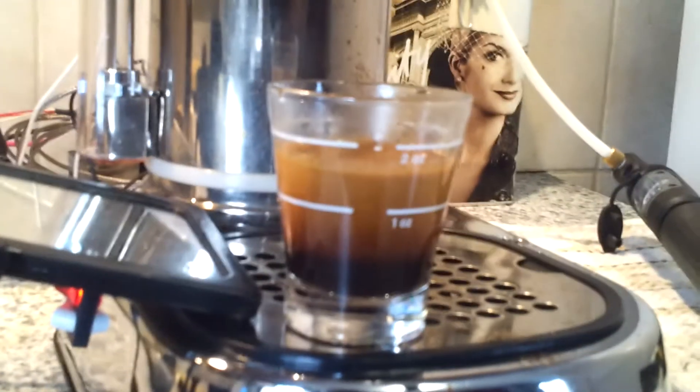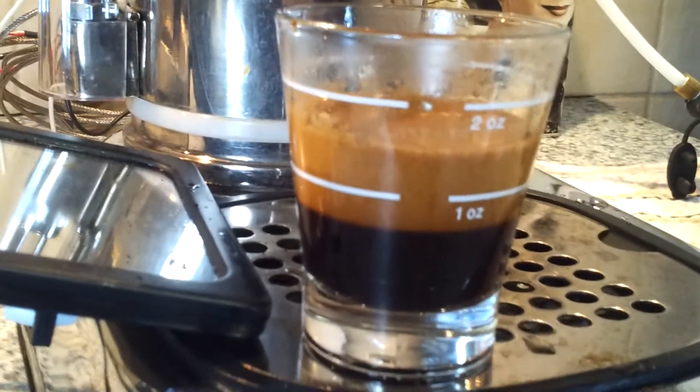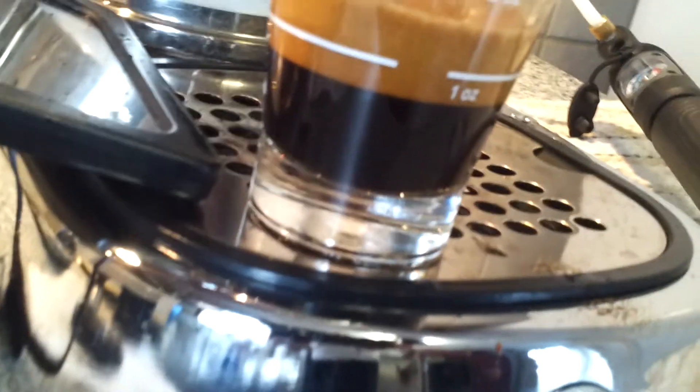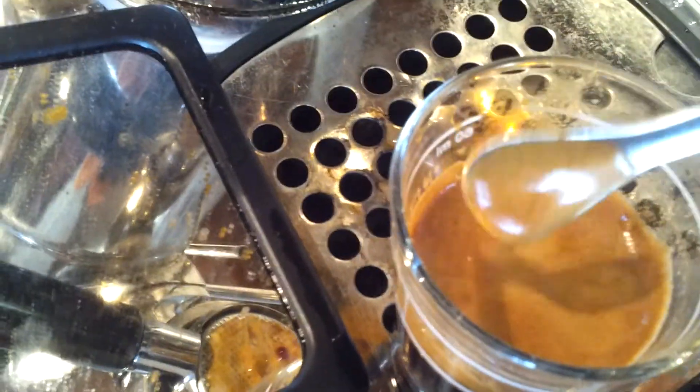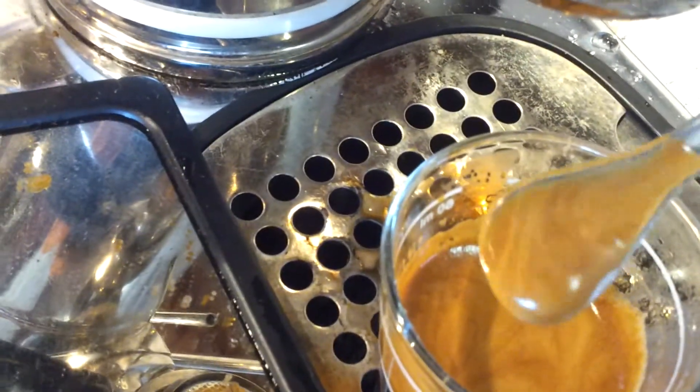Look at that shot — that's an espresso. The crema is amazing. I'll show you. It's beautiful. This is what it's supposed to look like. Well, till next time.